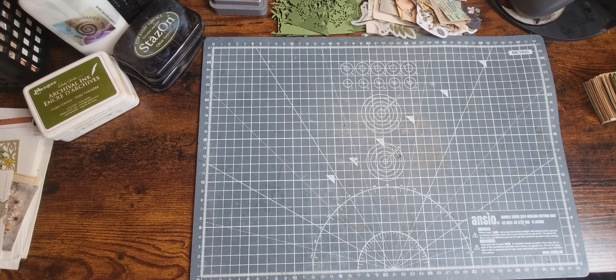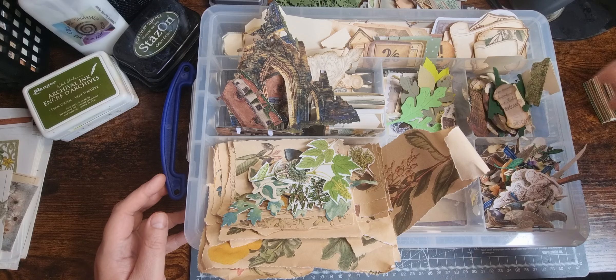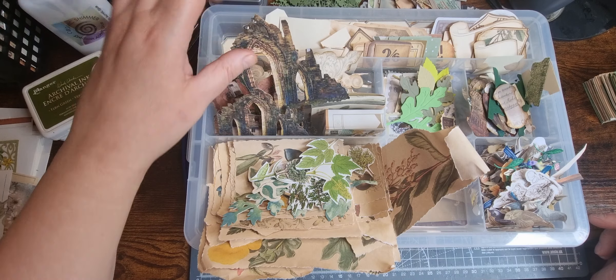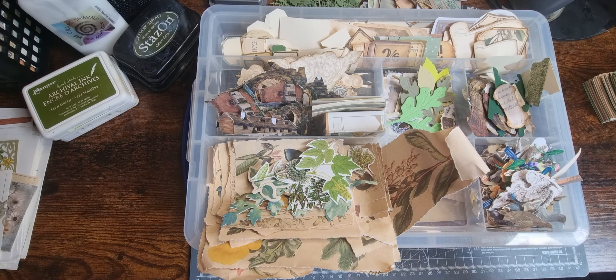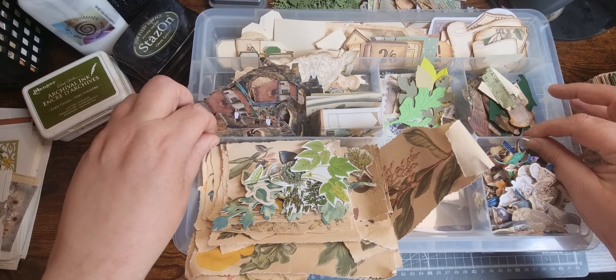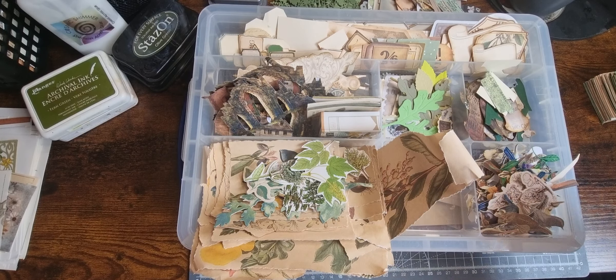Hi there and welcome back. If you saw my video the other day, I was tidying this box out and having a bit of a root around, putting things in here because I'm going to start some botanical projects. I've printed out the kits I'm going to use over the next couple of months - they're at the top of the description. I thought I really ought to use what I've already got printed out before I start cutting things out, so I'm working my way through this.